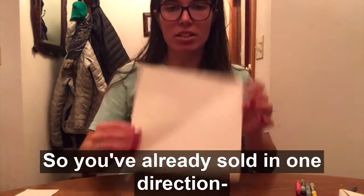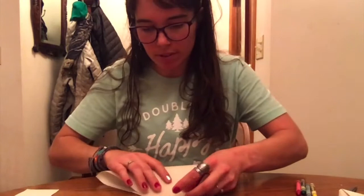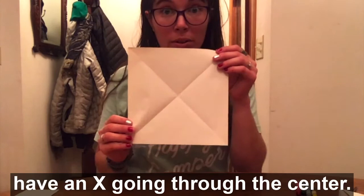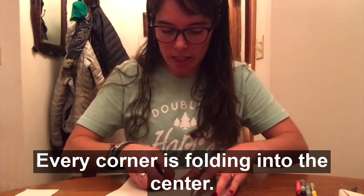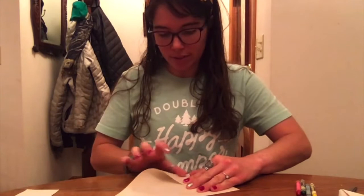You've already folded it in one direction. Now you're going to take the two corners that have that line going between them and fold them together, and crease it down. You want to make sure we're making lines on the paper. Unfold that square — now you should have an X going through the center. We're going to take all four of our corners and fold them in to the center where the X meets, and remember to crease your folds. Creasing just means to push down on the outside so that it makes a line.